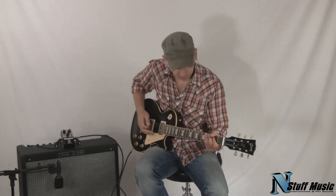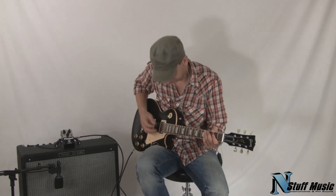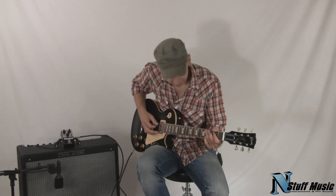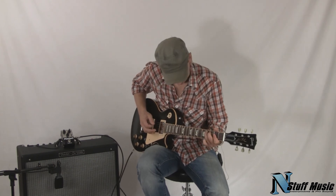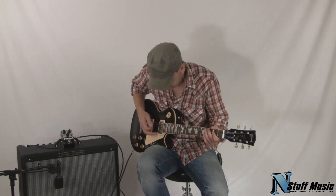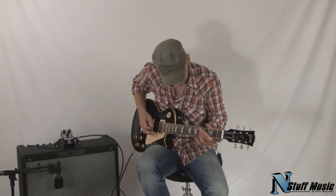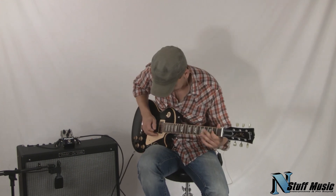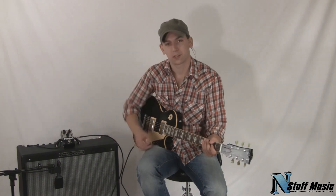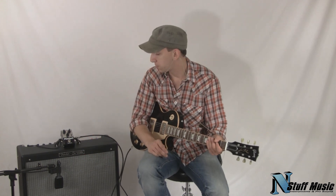Let's listen to how the pedal cleans up now. As you can hear, there's a lot of great harmonic content. This is a great sounding pedal, and that's the Plimsoll from Fulltone.